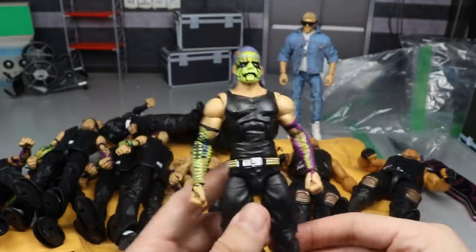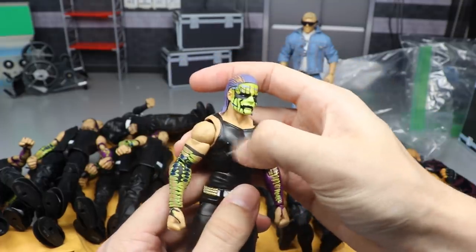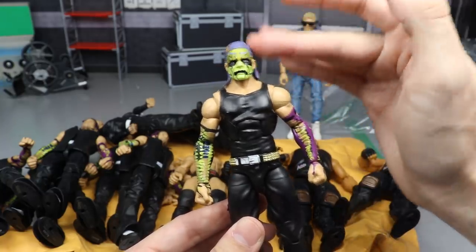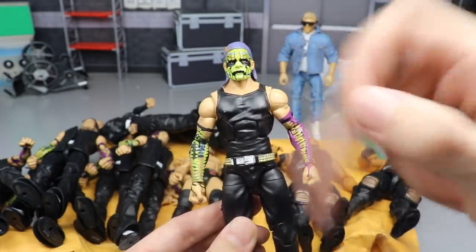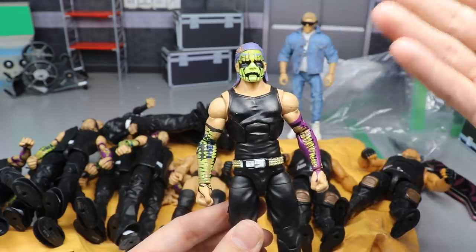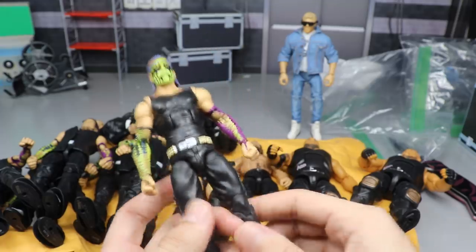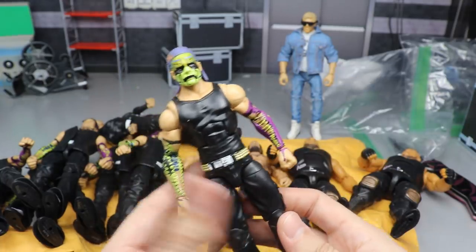The last fix-up is the Survivor Series Elite Jeff Hardy body with the Entrance Greats Jeff Hardy head sculpt — and this one is super fire, I love the way it came out. The lime green from the sleeves ties into the lime green in the face paint, the purple hair ties into the purple sleeve, the black ties into all the black, the white ties into the belt with the gold, and the blue in the face ties into the blue on the sleeves. It's so cohesive and factory-made looking — no worry about paint chipping. A really unique fix-up I hadn't seen done before.